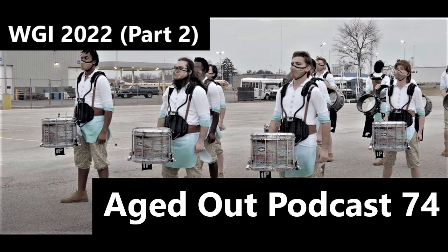Before we move on from X, I feel like we've been word vomiting going from topic to topic — let's take a deep breath. The last thing I'll say about Rhythm X: Tim Fairbanks is the visual guy who writes the drill at X. X this year does the full battery moment better than anyone this season so far.